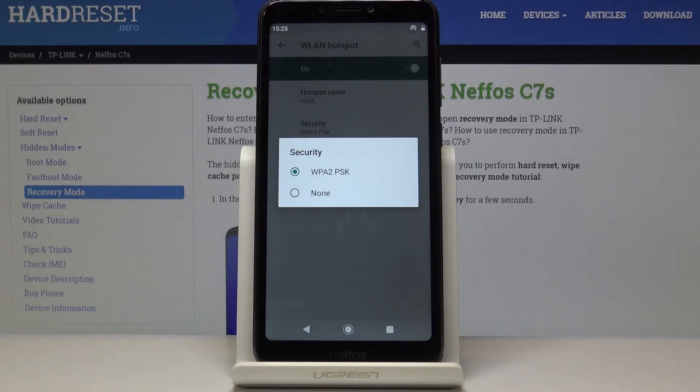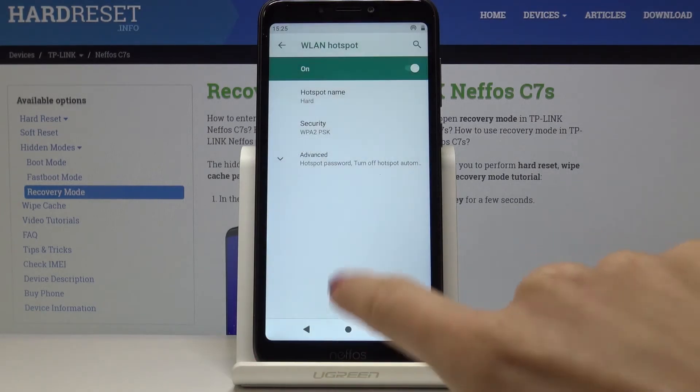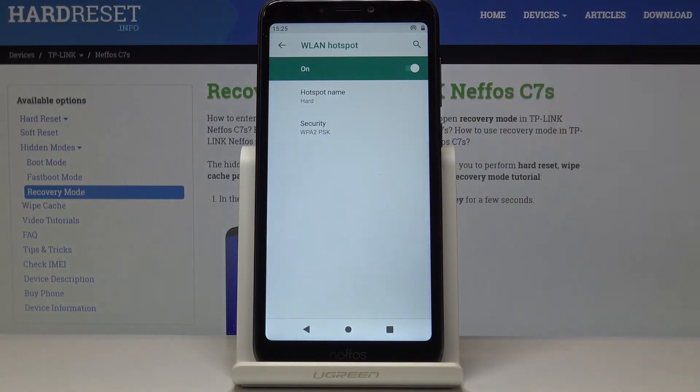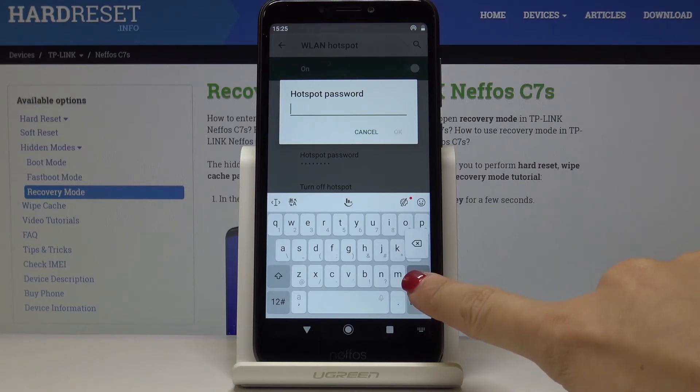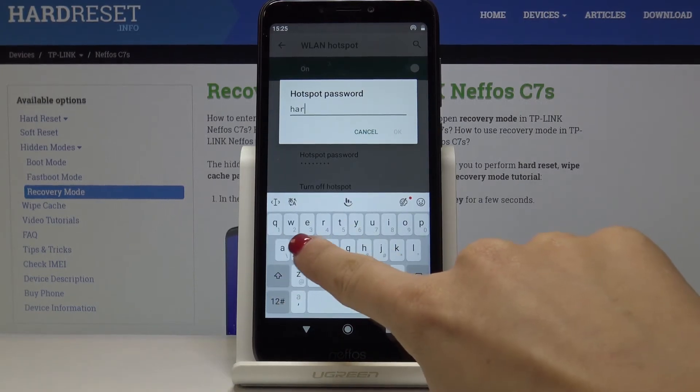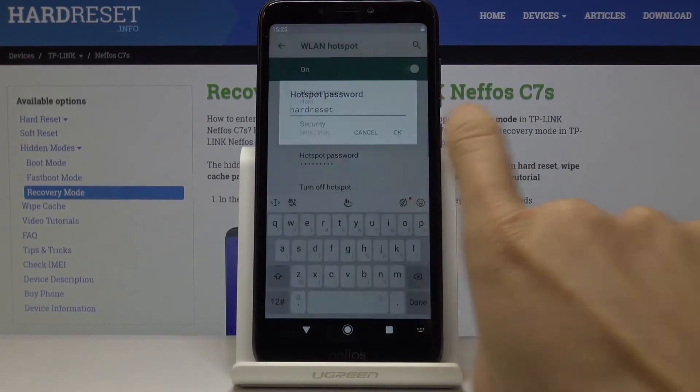Now it's active. If you set None, it can be without a password. If you would like to personalize the password, simply click on Advanced, select Hotspot Password, and now you can edit it as well and click OK to save it.